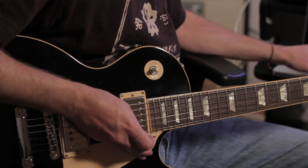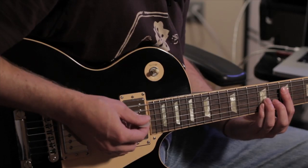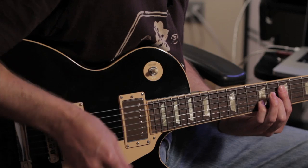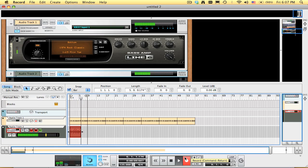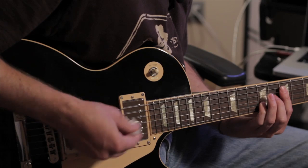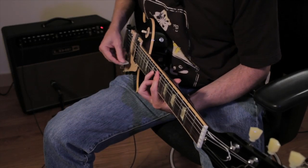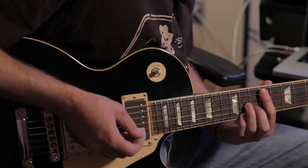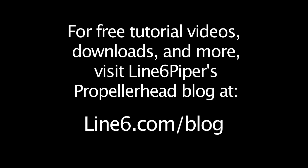Now I'm going to record a guitar track, so I'm going to create a new audio track. That'll do it. In the next video, we'll be programming some drums and percussion parts. Thank you.